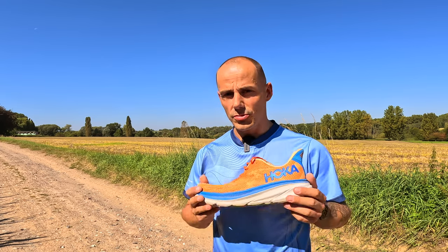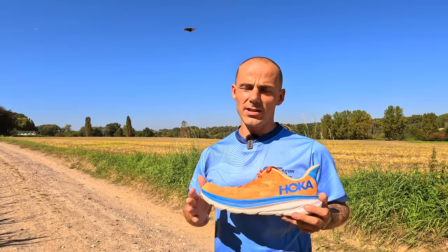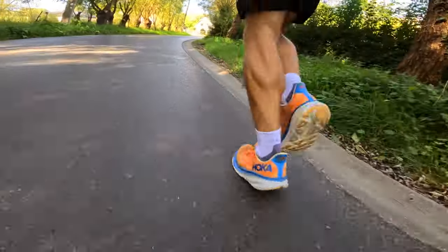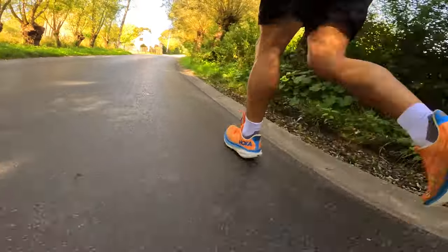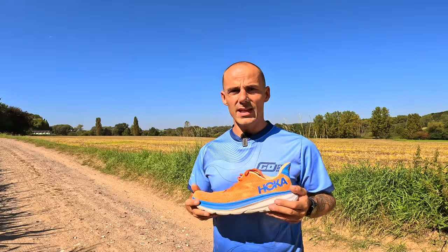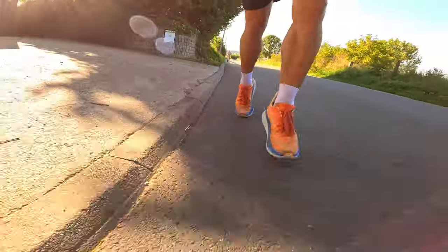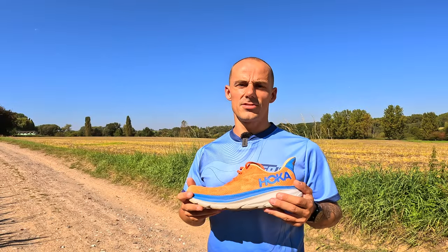For me personally they are true to size. I didn't have any issues, not even on longer runs when your feet expand a little bit. I already did around 250 kilometers in them so they have been thoroughly tested across a wide range of paces and workouts including easy ones, recovery ones, long ones, speed ones including all-out efforts, and of course strides.